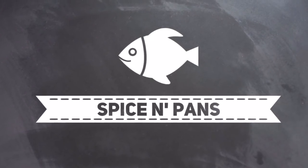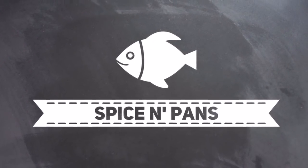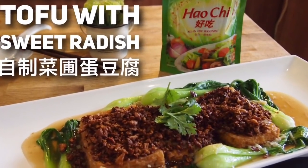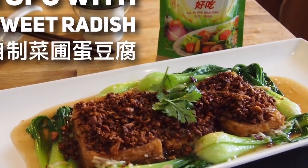Welcome to Spice and Pans. If you like our channel, please hit subscribe and thank you for watching. Hi and welcome to Spice and Pans. Today I'm going to show you how to make this homemade egg tofu.